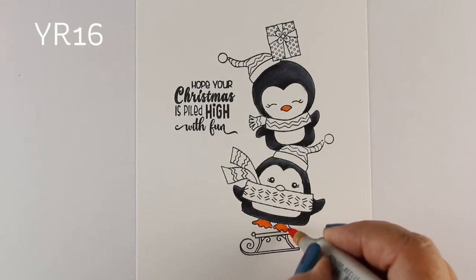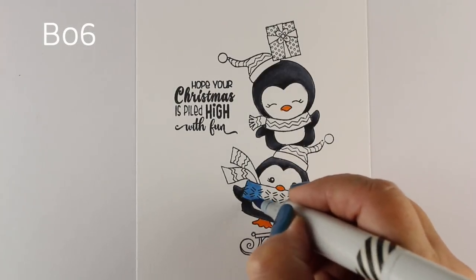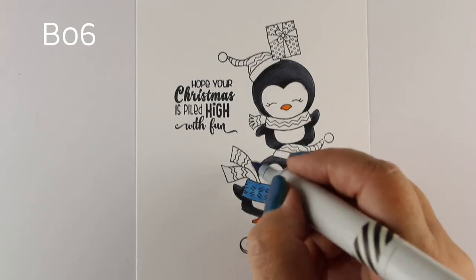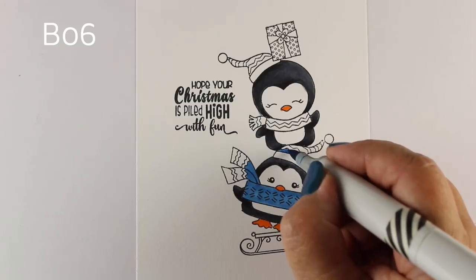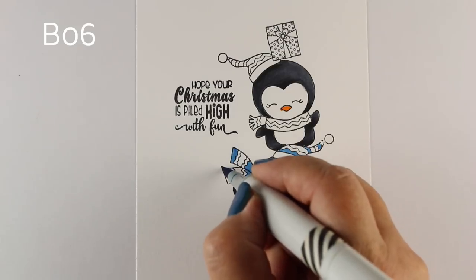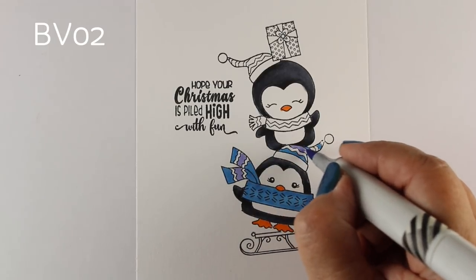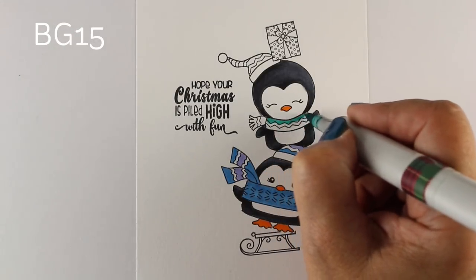One of the fun things about putting this scene together was the sentiment: 'Hope your Christmas is piled high with fun.' I thought it would be fun to pile a lot of different things — you could use that sentiment with a lot of different stamps you already have and just pile them up, let them be kittywampus, all over the place, more playful. I also have another sample for you at the end of this video with these same stamps.